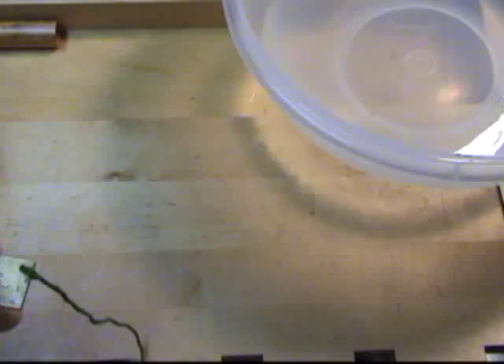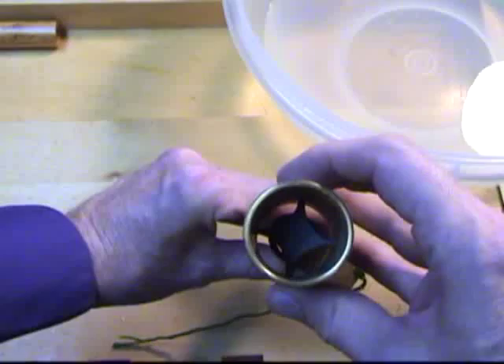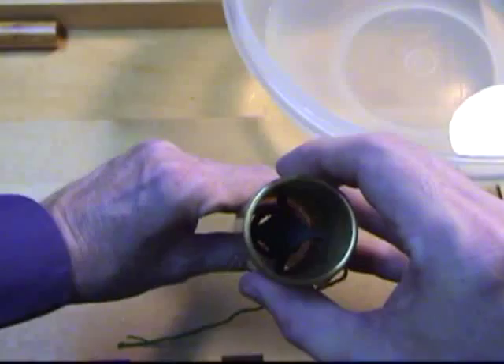I then split the tube into four pieces using a cane splitter. You can use a knife for this, but I am fortunate to have the splitter.